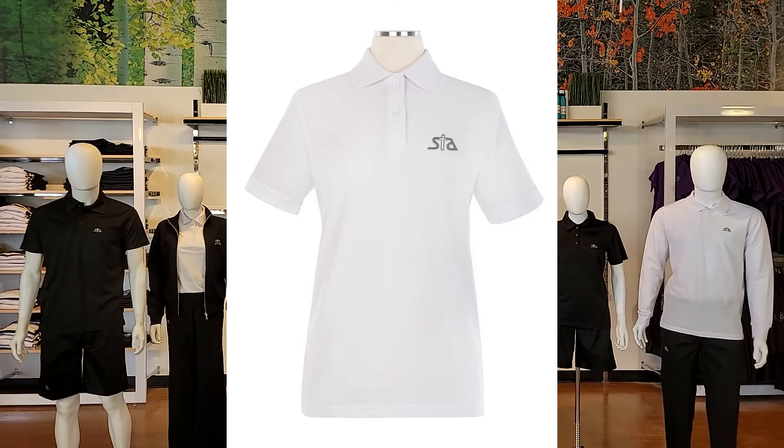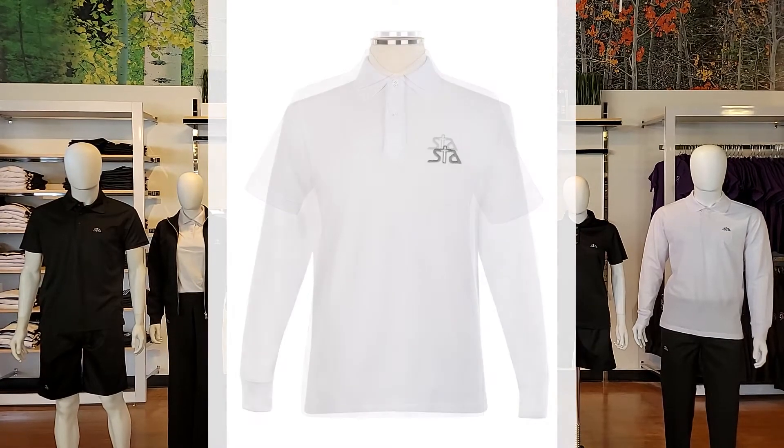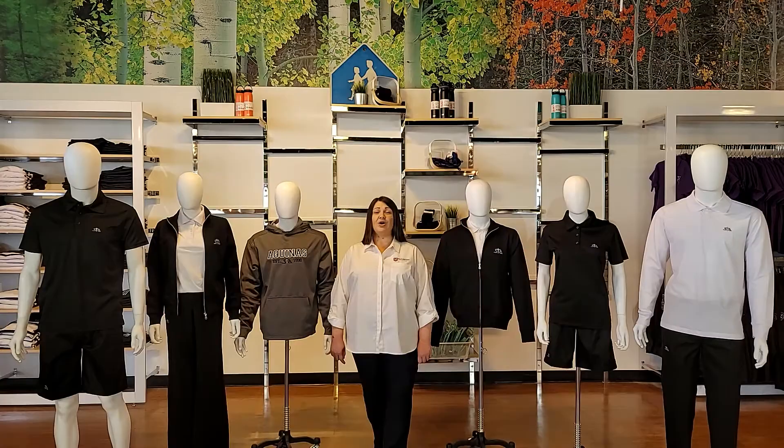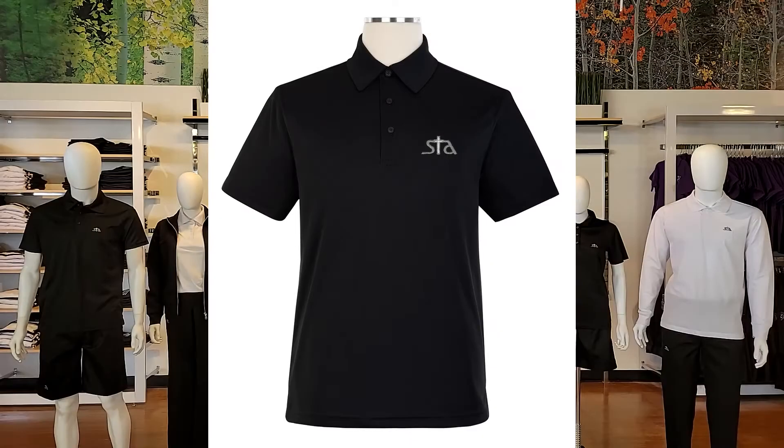Let's begin by taking a look at the tops that make up your school uniforms. Short sleeve and long sleeve golf shirts — they come in ladies and in men's. Available colors are black and white, 50% cotton and 50% polyester. They also offer a dry fit black short sleeve golf shirt.